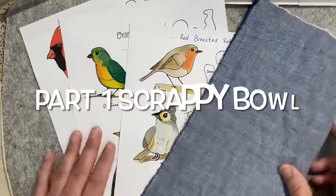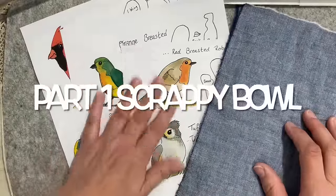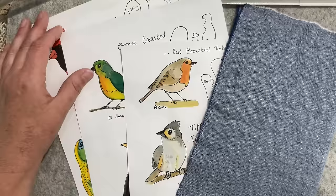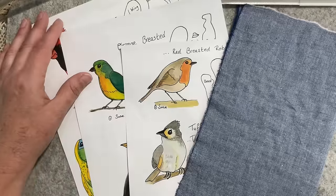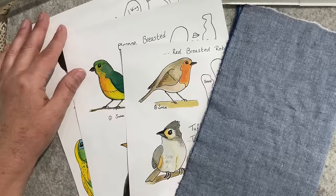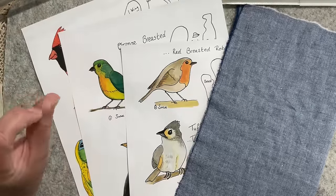Good morning everyone, welcome to my channel. Today we're starting a new project. If you've been with me for a little while, you would know that on Mondays you've been watching puppy updates. Well, the puppies have all found their homes, so Mondays are now free.